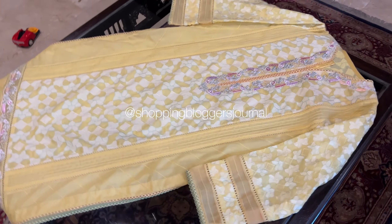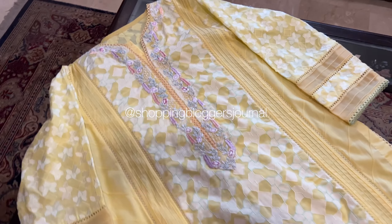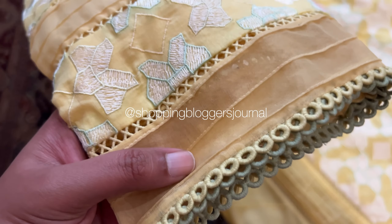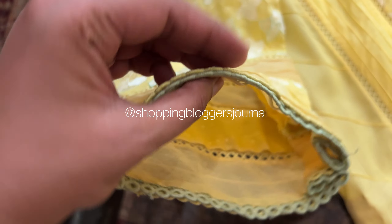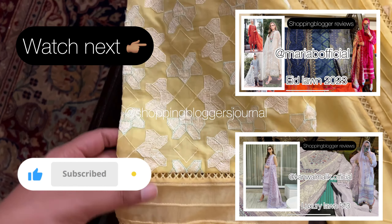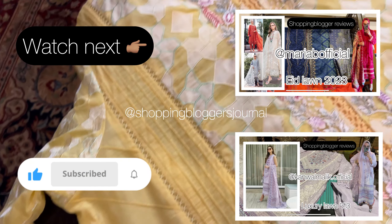You guys, I hope you liked this video. Do subscribe to my channel if you have not already subscribed. Do follow me on Instagram — bilkul yehi mera channel ka naam, mere Instagram page ka bhi exactly yahi naam hai: Shopping Blogger's Journal. End pe bhi video laga rahe hain — sab brands ki playlist mere channel pe — you click to brand, saare videos. Inshallah I will see you guys in the next video.